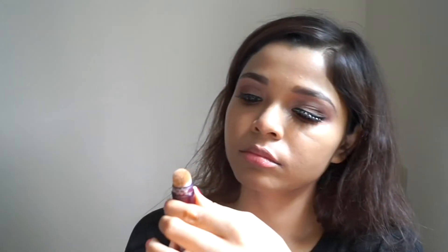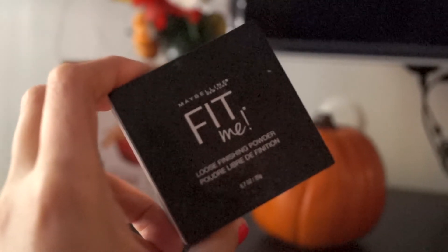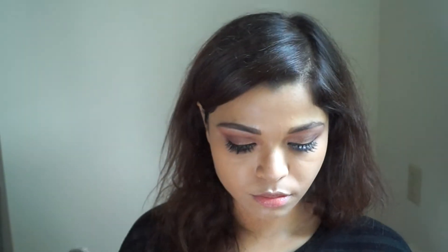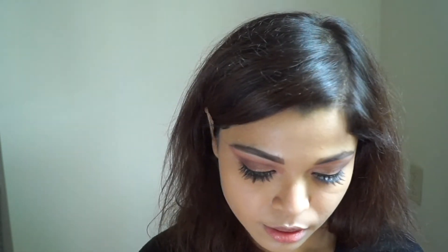For concealing I'm using my go-to concealer and applying it to the usual parts of the face, then blending it all out with my beauty blender. Next, to set the concealer in place I'm applying this loose powder from Fit Me, tapping off the excess and covering the areas where I applied the concealer.